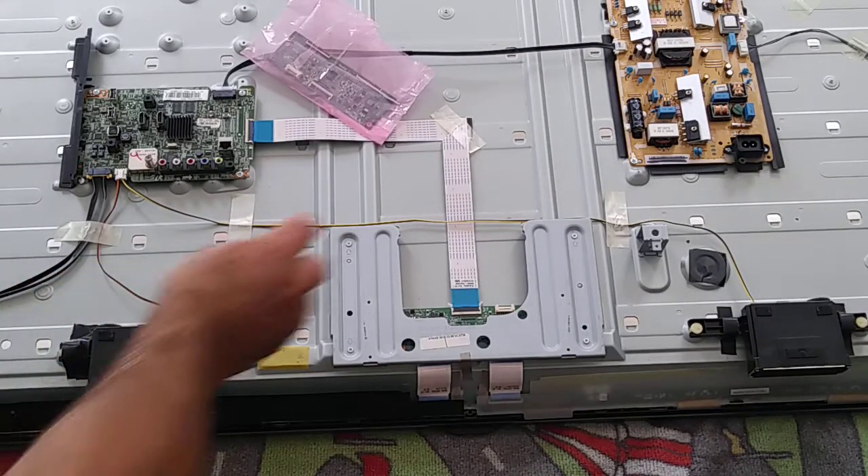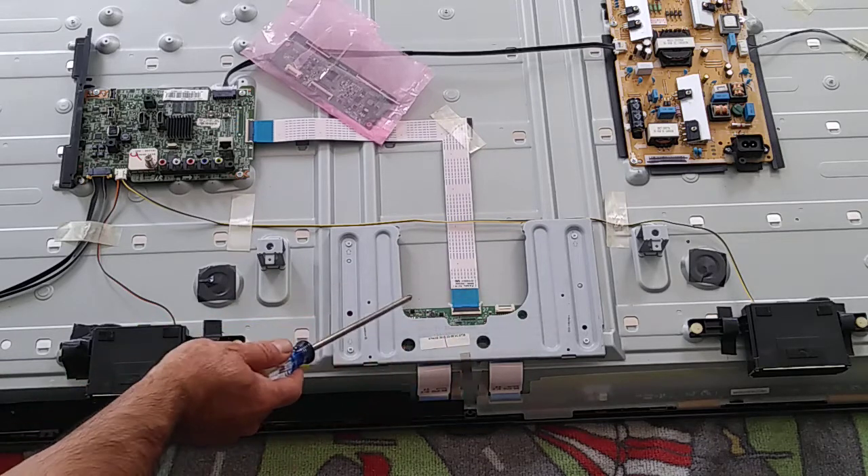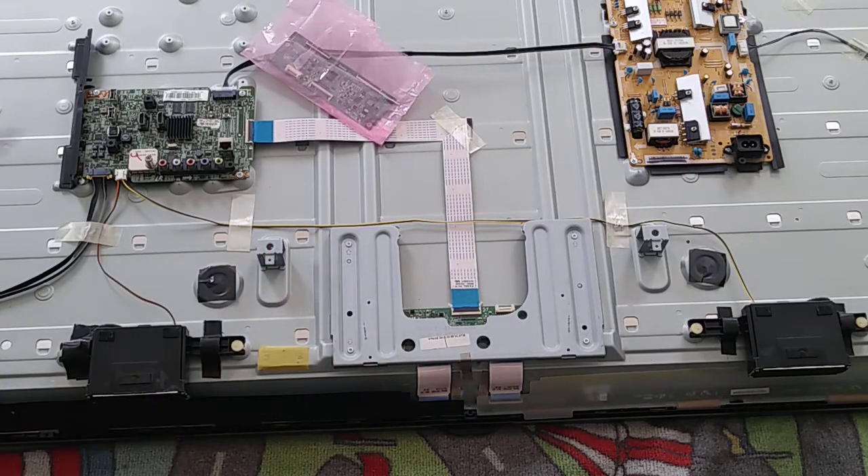And then as you see, this is the cover. The T-Con is underneath — let me take it out.